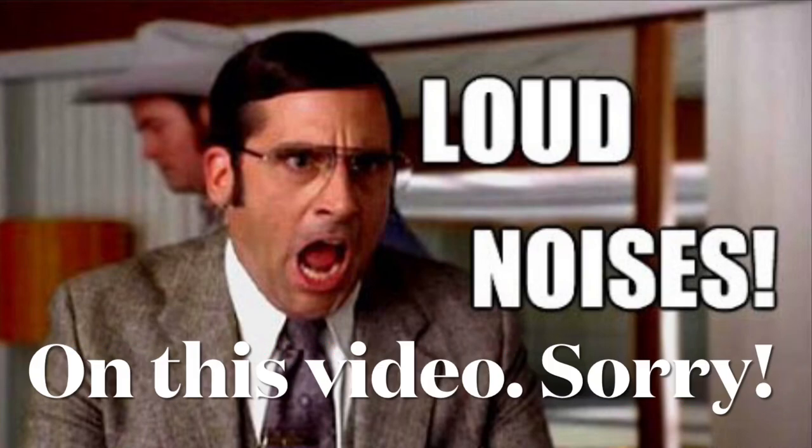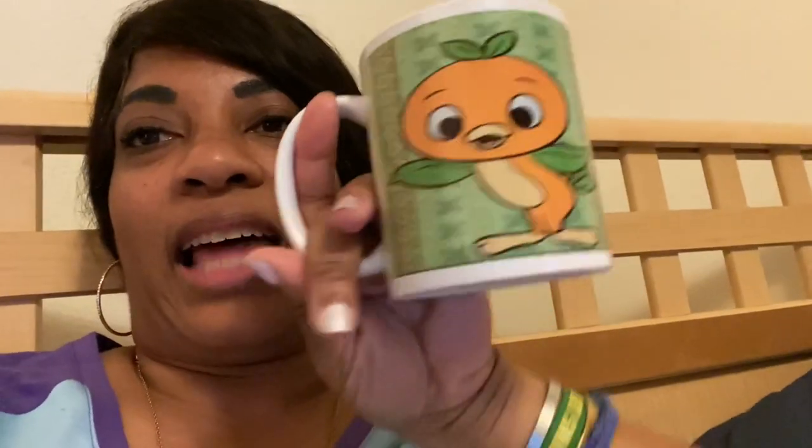Hello! Here's a video that has been much requested about me doing the Cricut mug press. I made this cute orange bird mug and a lot of people were asking me how I did it. This technique is sublimation, but I'm going to show you the design portion of the mug.